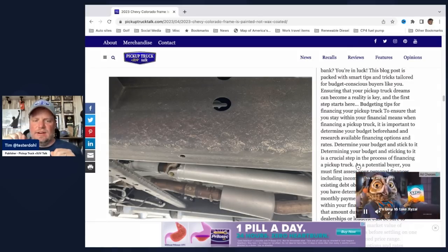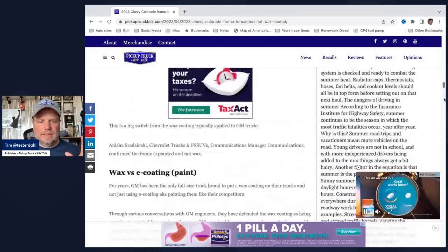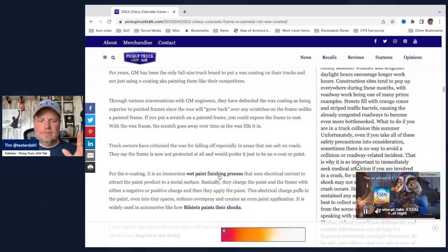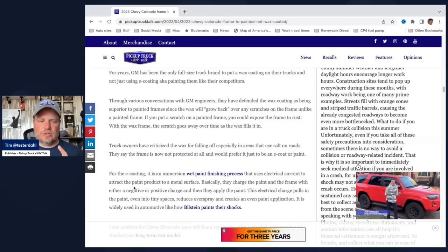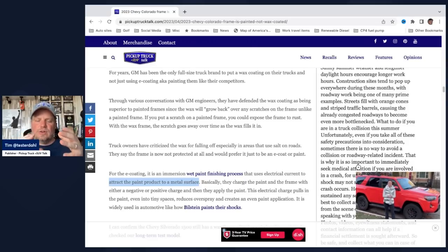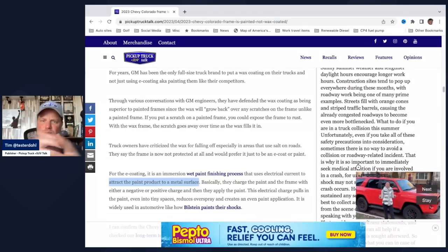You can take your finger and scrape it a little bit, and the idea is it grows back — that's what GM's always said on this wax coating. So what are the differences? We have wax versus e-coating. E-coating is basically an immersion wet paint finishing process that uses electrical current to attract the paint product to a metal surface. I've seen this in different places — Bilstein does this with their shocks. They use electrical current to make the paint negative or positive, make the item the opposite charge. So kind of like magnets — when you spray, the object actually draws in the paint, sucks it in, getting into little crevices really well.